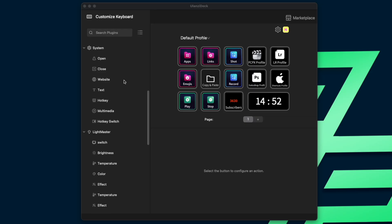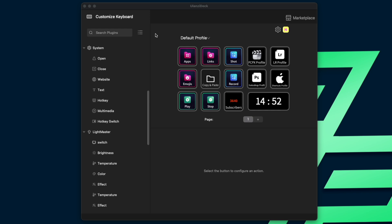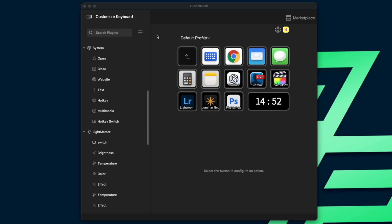There is software that you install, and once you do, you can program the buttons. The possibilities are endless on what you can do to save time, improve productivity, or honestly, just look cool.